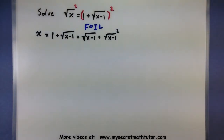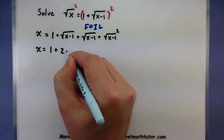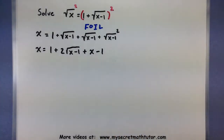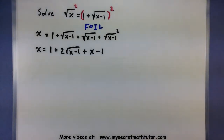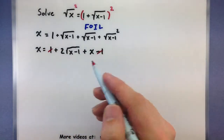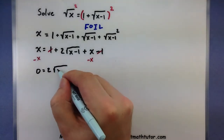You just have to forge ahead and keep going. The 1 combines with nothing, but both of those middle roots are exactly the same, so I have two of those roots. Squaring the square root over here just turns into x minus 1. So we really don't have that many roots left — only one. Working on isolating it: the 1 and the minus 1 cancel each other out, and subtracting x from both sides leaves me with 0 equals 2 times the square root of x minus 1.